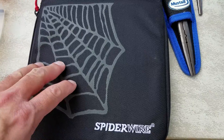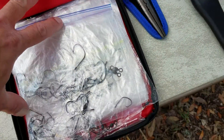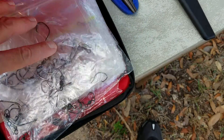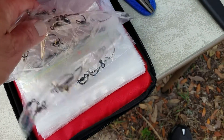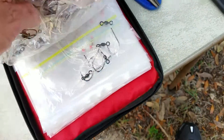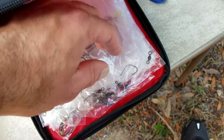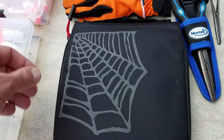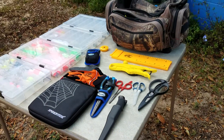I've got all my leaders for when I'm catfishing or bass fishing with shiners and I need to use a fluorocarbon leader. I've got all my leaders cut to different lengths, already pre-rigged with a swivel, so I don't have to do it at my fishing spot — I can just keep on fishing.